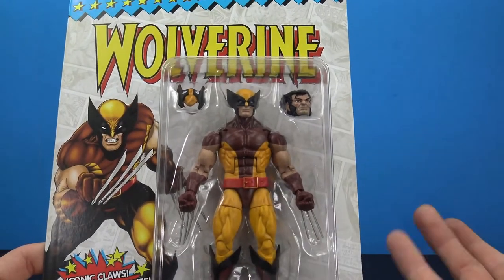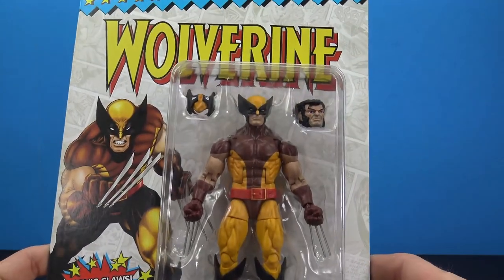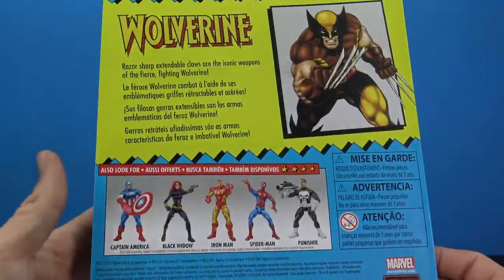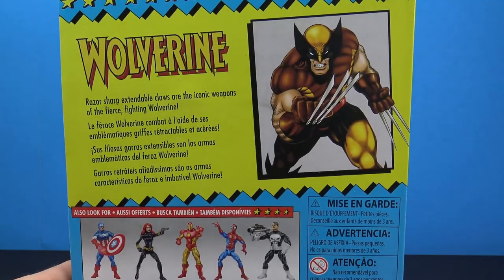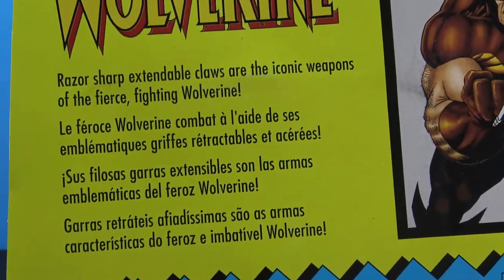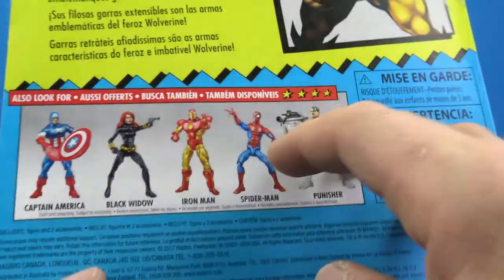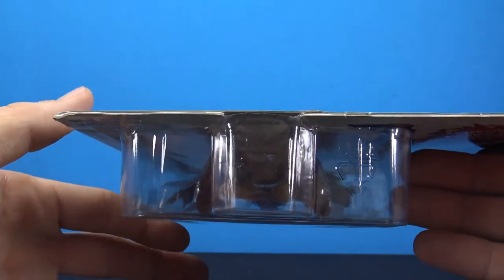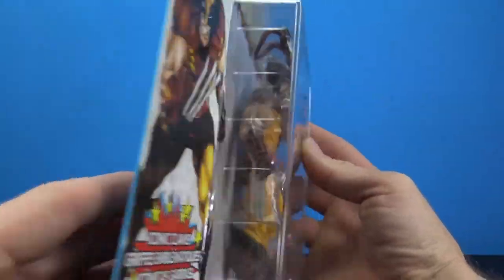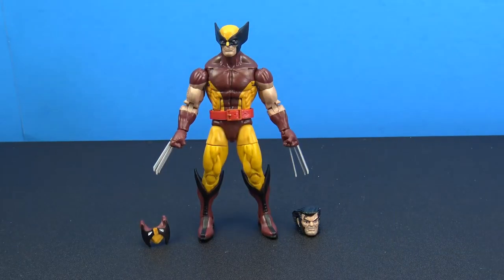I'm glad to pick this up because I do not have the original Wolverine — this is basically the same figure but with different paint and a new head sculpt and mask. I'm going to open this up so we can take a closer look. It has that old throwback feel, a little read-up at the top, the character image, the other figures in the wave, and a small bubble on the packaging. Really cool packaging — let's carefully open him up.